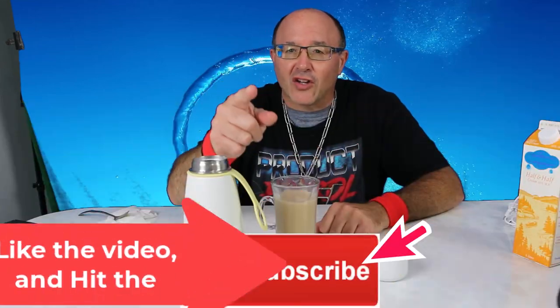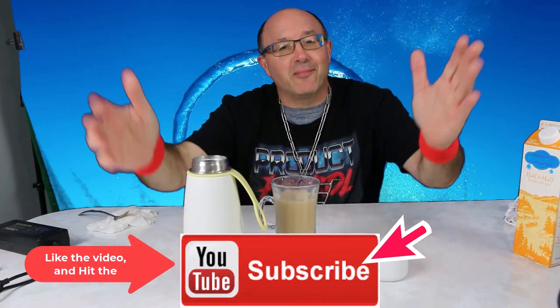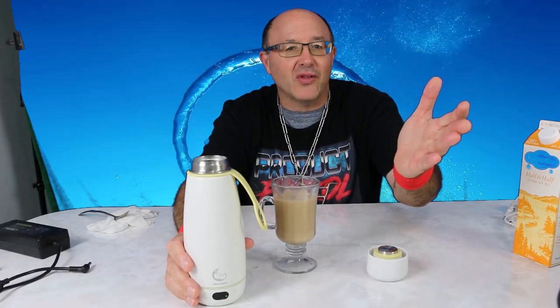Don't forget to comment, like, and subscribe — we appreciate the support here at Product Patrol. Big fun product reviews bringing you cool new things. Good life, loud cheers, and Cheeks out.